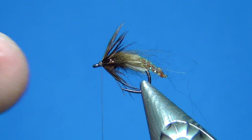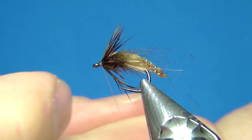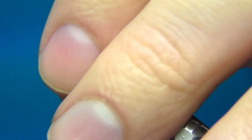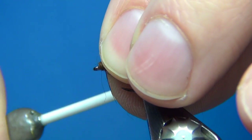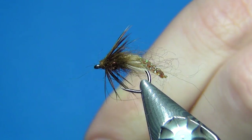A few more turns to tidy up in front. What I like to do is add just a little bit more of the same dubbing right in front — just dub it onto your thread and build up a small dubbing ball here in front; it just looks really buggy and nice. Then a few turns, and the last thing to do is to whip finish.